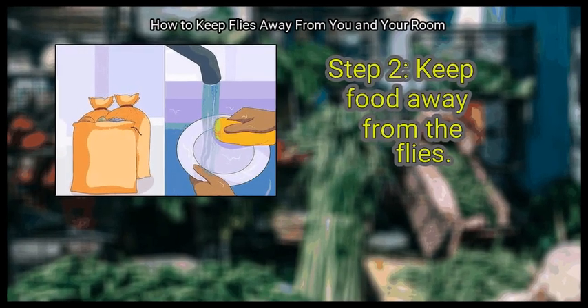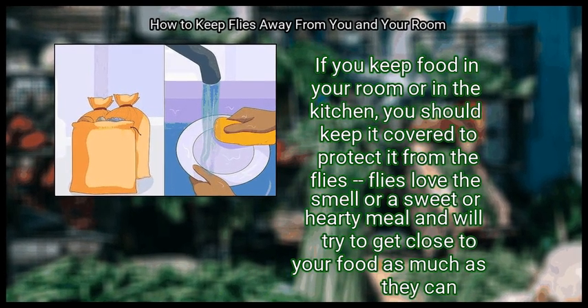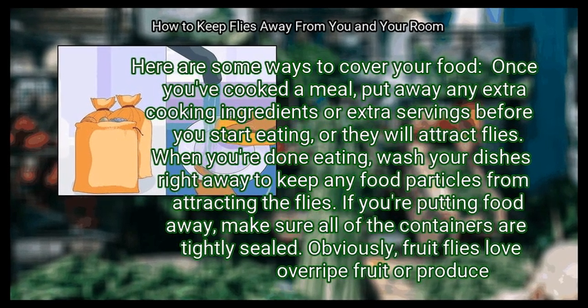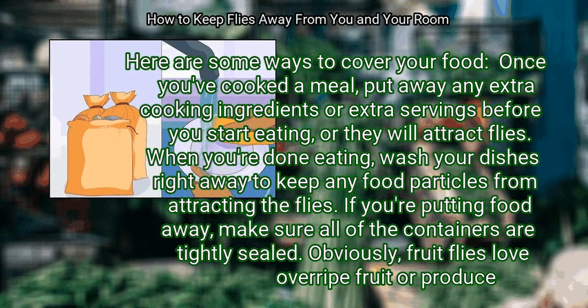Step 2: Keep food away from the flies. If you keep food in your room or in the kitchen, you should keep it covered to protect it from flies. Flies love the smell of a sweet or hearty meal and will try to get close to your food as much as they can. Once you've cooked a meal, put away any extra cooking ingredients or extra servings before you start eating, or they will attract flies.